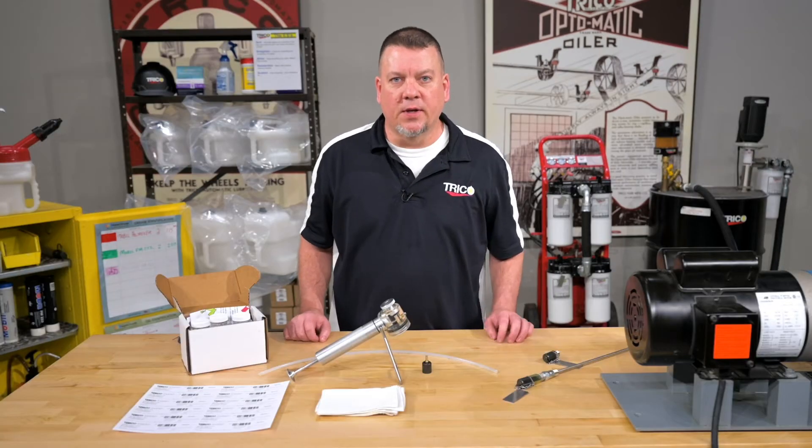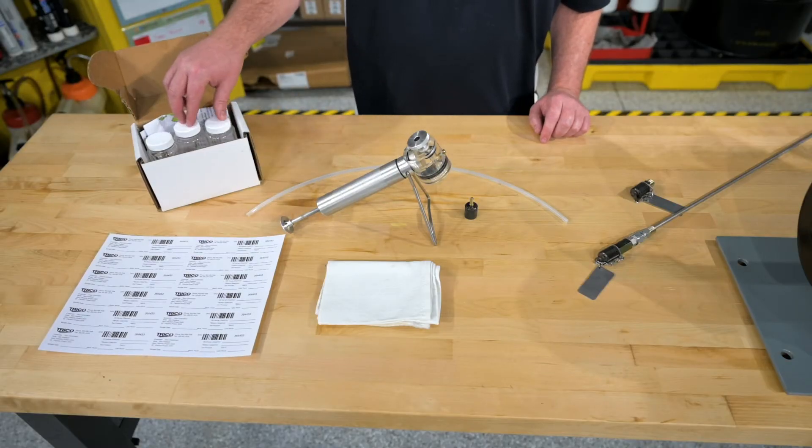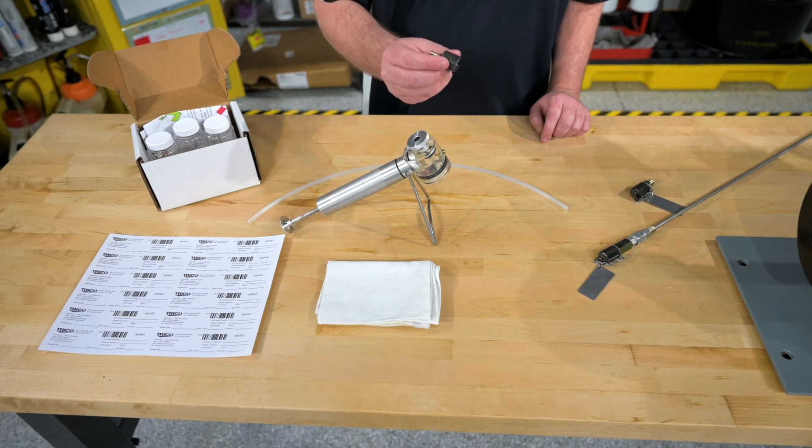Let's take a look at the things we'll need to take a proper oil sample. We have our sample bottle labels, our sample bottles, a lint-free cloth, a vacuum pump, the disposable tubing, and our sample port adapter.